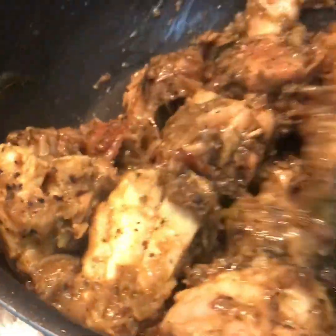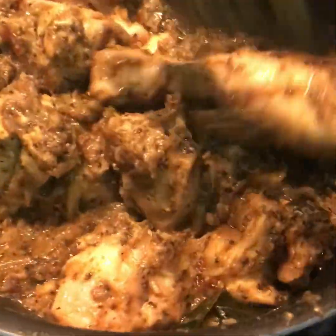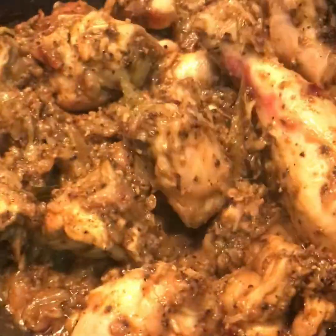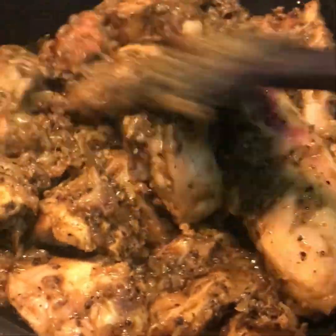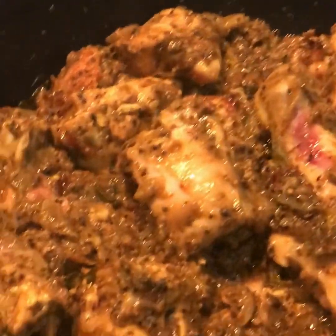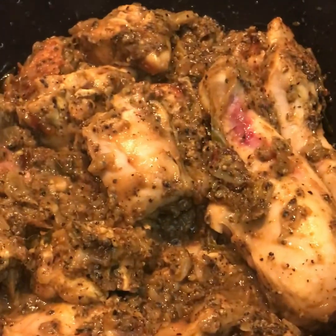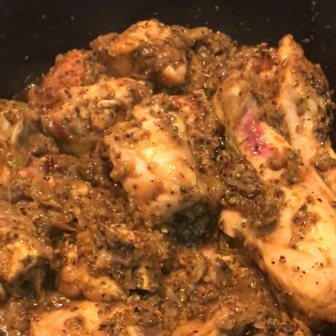I will add a mixer and make a mixer. Since we can mix it, we will mix it. We will add the mixer as we can, mix it like this, and put it in the mixer. Then we will add the chicken and add it in 5 minutes.